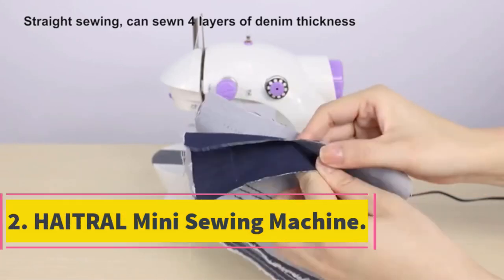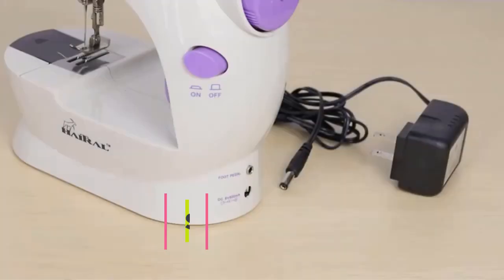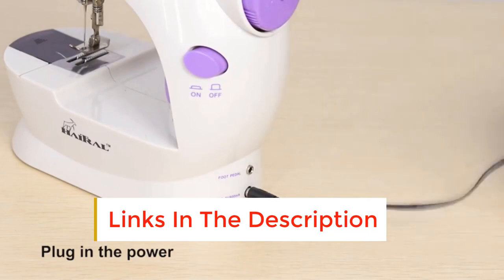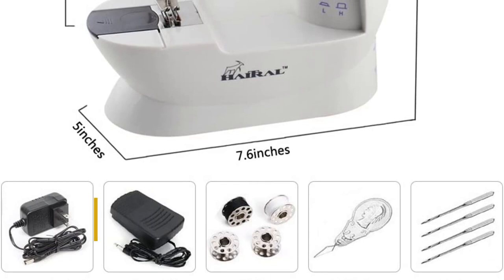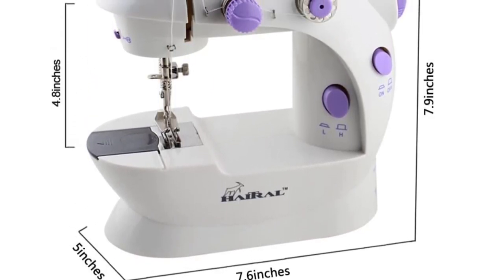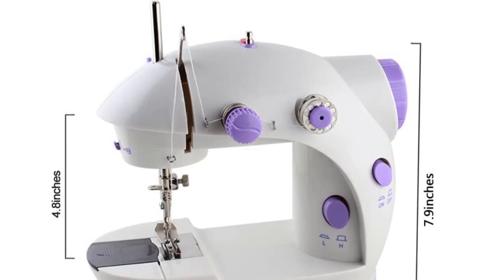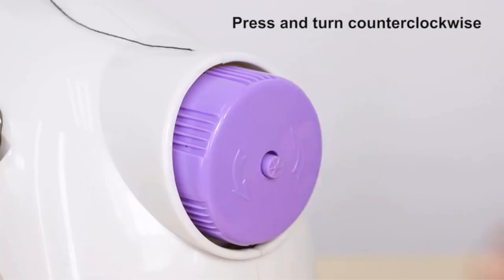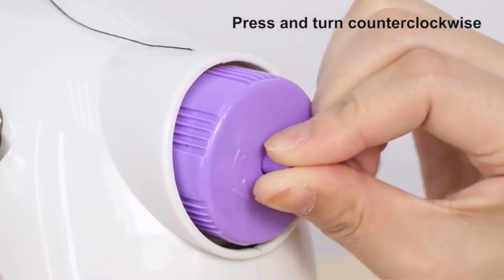Number 2: Hatrel Mini Sewing Machine. If you're looking for the simplest, most streamlined sewing machine on the market, look no further than this full-functioning sewing machine that costs just $30. Smaller than a copy of Good Housekeeping Magazine, this mechanical sewing machine weighs under 2 pounds for easy carrying. Mechanical machines like this one are a great choice for beginners because they can be easier to learn on than computerized options. Ideal for small, simple sewing projects with one stitch, this machine has added ease-of-use features like a side thread cutter, removable extension table, and built-in lamp.